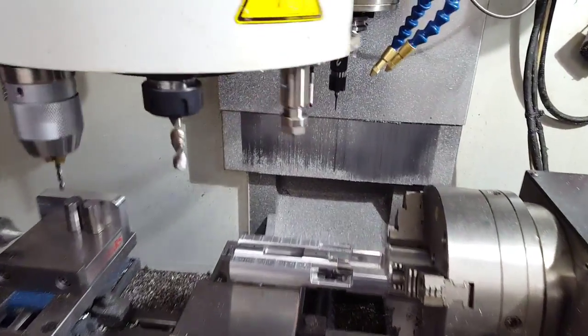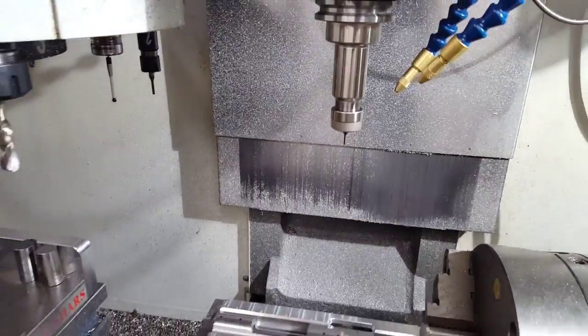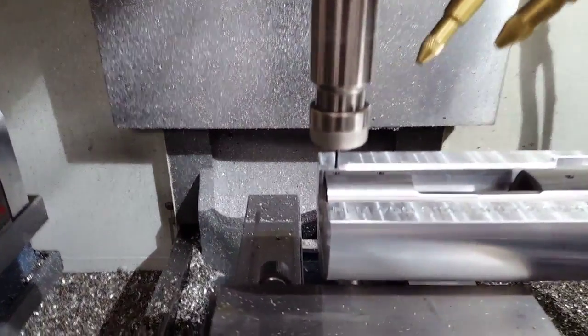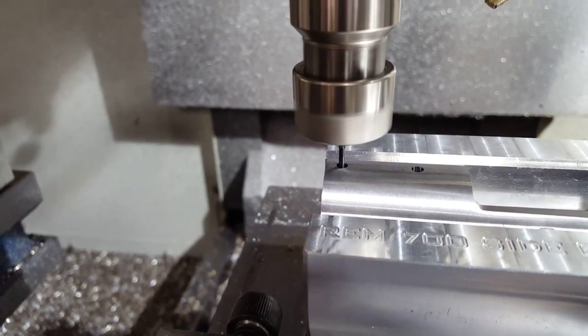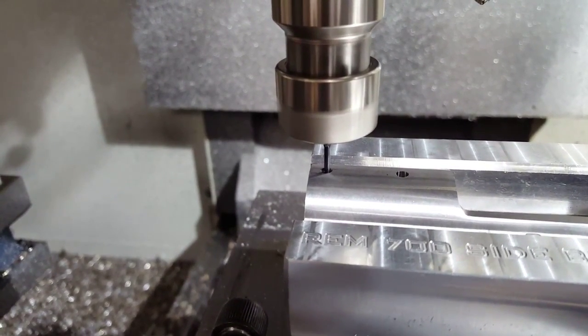Alright, now we're going to grab a little 80,000th Maritool thread mill.